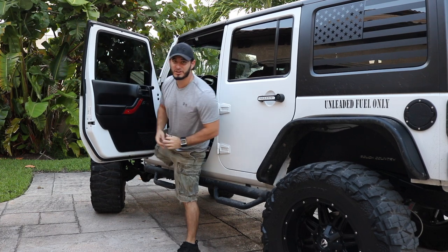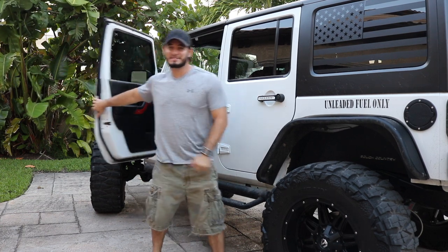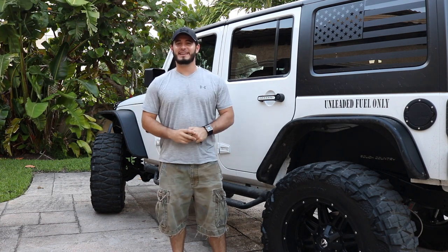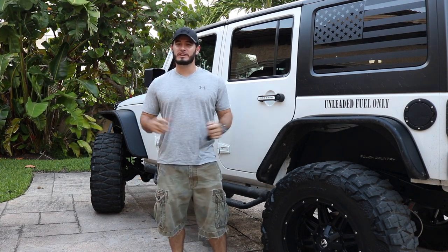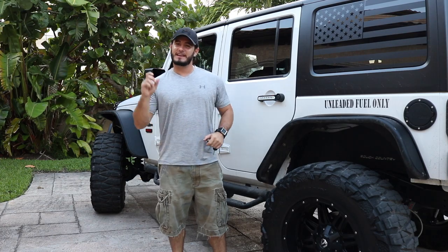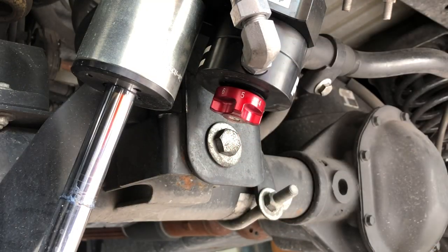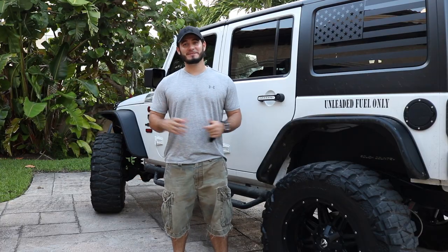So what do I think about these shocks? I'm actually pleasantly surprised. Rough Country is known for their entry-level products, but this is anything but that — these are well-made and they really perform. I love the fact that they have the adjustability so you can tune them to any application you may find yourself in, whether you're on the road, trail, or even at the mall.